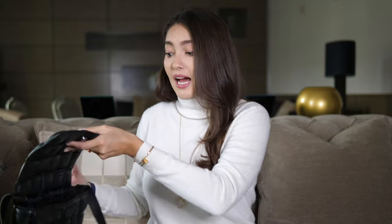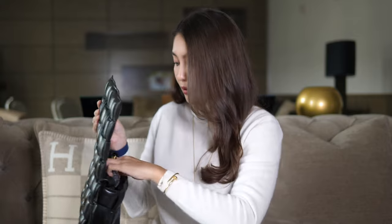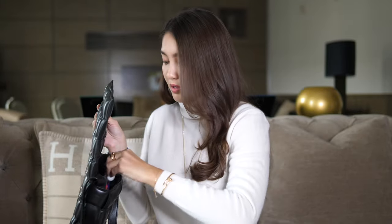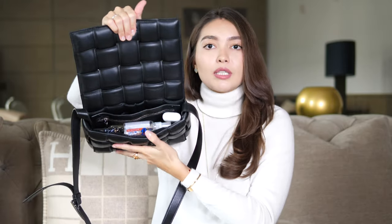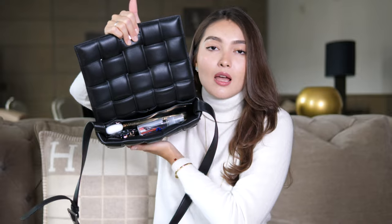Now let's talk about what fits inside. Frankly, this bag is not as spacious as it looks — it looks big because it's so puffy, but it's actually pretty small inside. If you have a 30 Montaigne bag, it's pretty much the same sizing. I fit my phone, my Dior card holder, a lip balm from Carmex, hand sanitizer, and AirPods — and at that point it's pretty much full having just those few items inside.